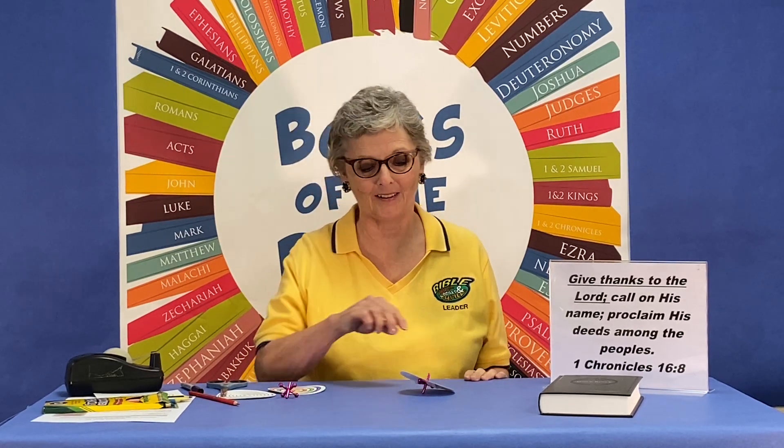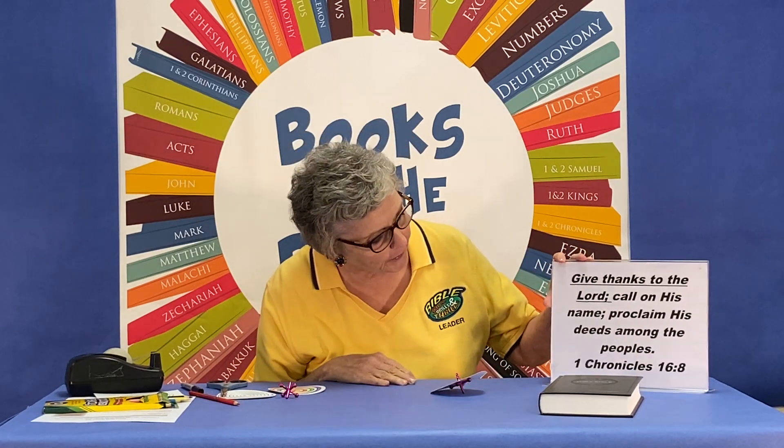Hi Bible Drillers! Today we're going to make a craft that I think you're really going to like. It's a spiral spinner. It's going to help us remember our verse for this week, which is 1 Chronicles 16:8.